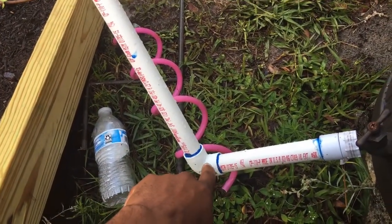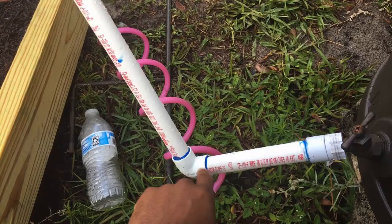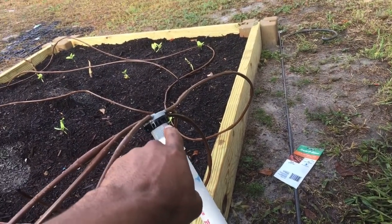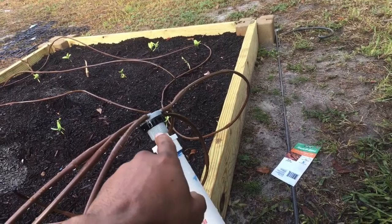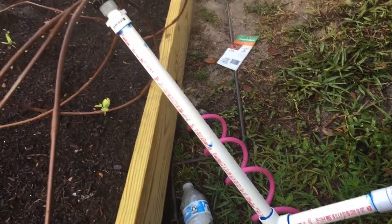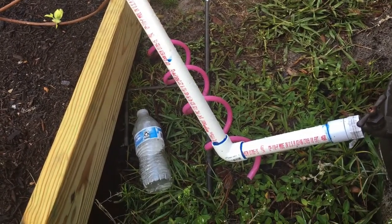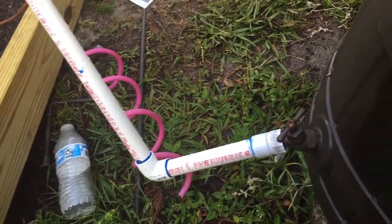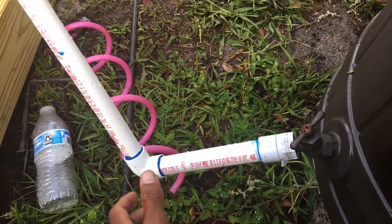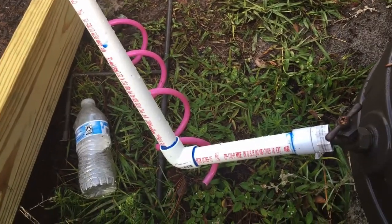He ended up sawing this PVC pipe and gave me this 90-degree angle joint to put right here, and then another joint at the end to attach the next piece. When he told me to attach them, he said you can't just push them together, because once water starts flowing through the pipes, the pressure is going to make these things pop off. So he gave me this special PVC pipe glue and told me to put it on the insides of each joint and also on the pipe itself, then let it sit for about 20 minutes. That's where this blue stuff you see here comes from — that's the PVC pipe glue. You can find all this in the same aisle at Home Depot.